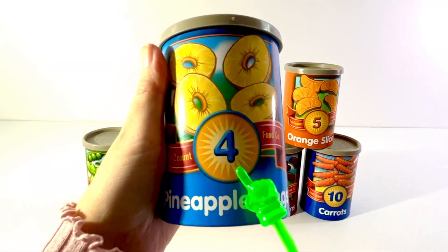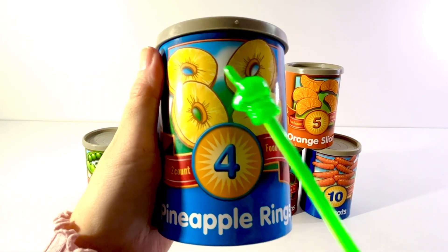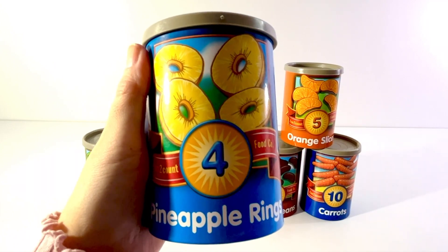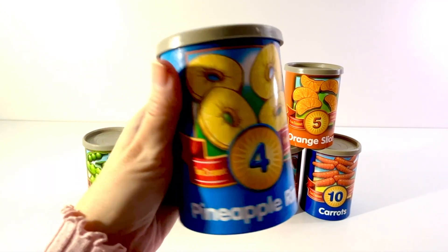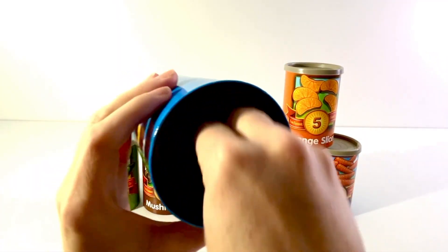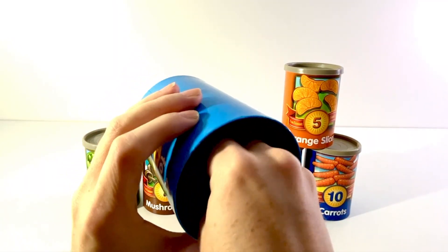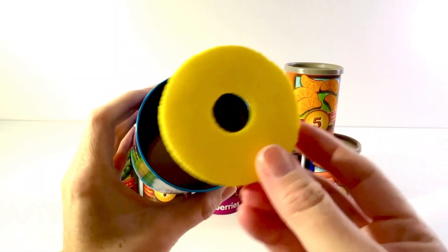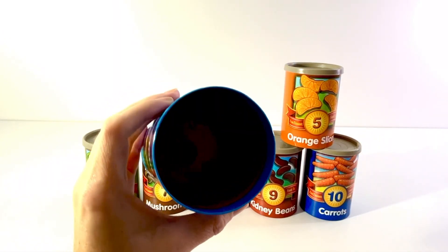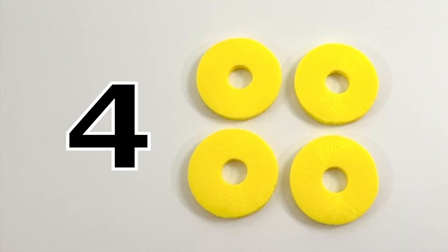This can has a number four on it and it shows a picture of pineapple. One, two, three, four. Four pineapple rings. Let's open it up. One, two, three, four. Four pineapple rings.